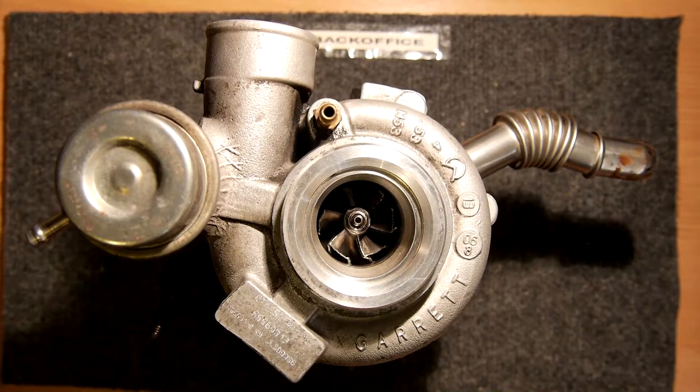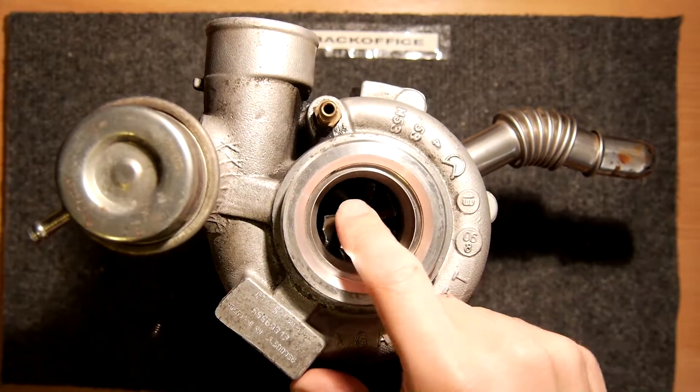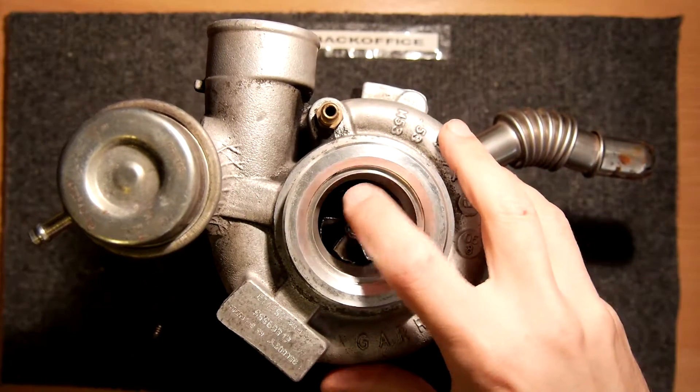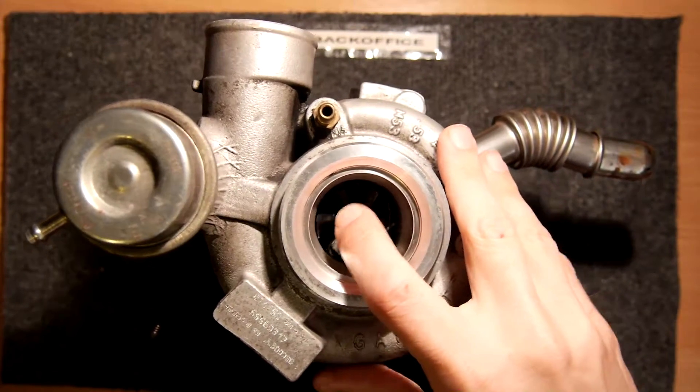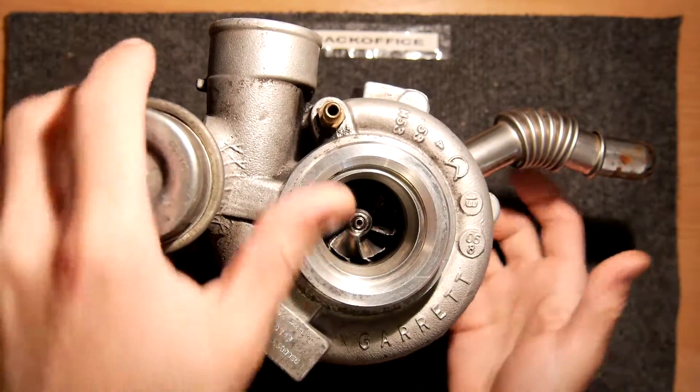Welcome to the Back Office Teardown Lab. Today I have a Garrett GT1752 turbocharger, as found on quite a lot of things. This one is actually from a Saab, so if you have a General Motors vehicle like an Opel or a Vauxhall, you've probably got one of these in your car.